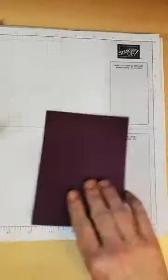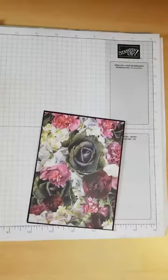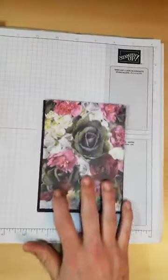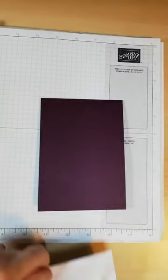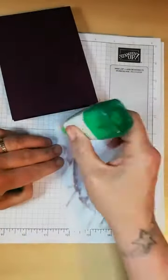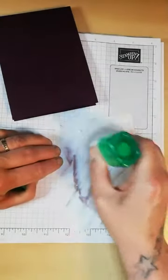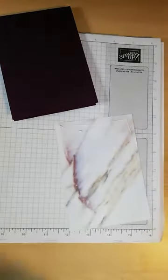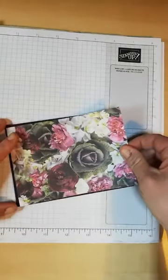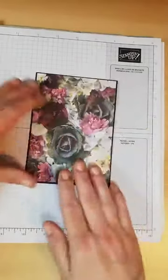Doing a live is a lot quicker than writing a blog, so I'm cheating today. I just need to grab my glue. I see you've been busy crafting, Rachel, which is awesome. I love your cards, your little baby pram cards — they're awfully cute. I'm just adhering the DSP to the cardstock now.